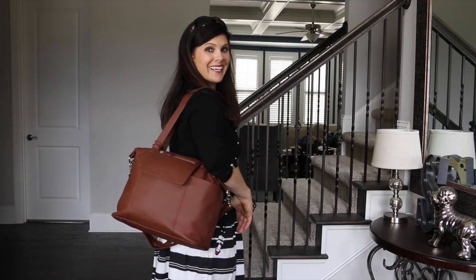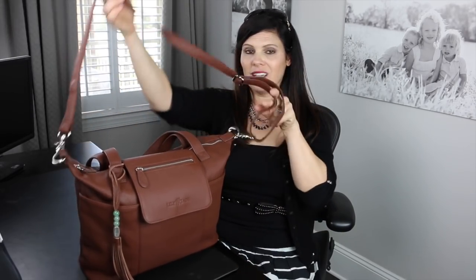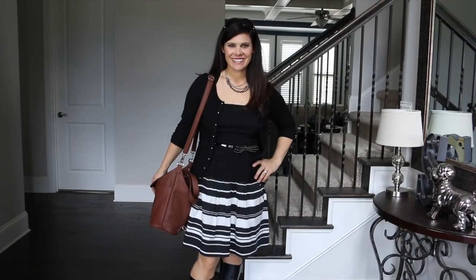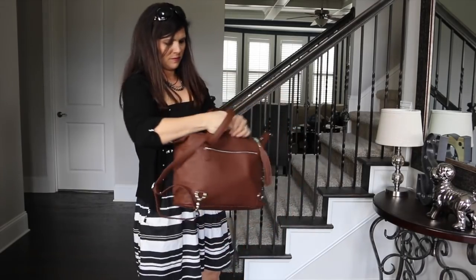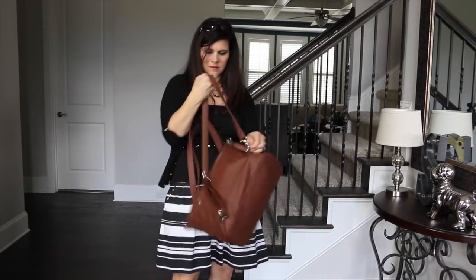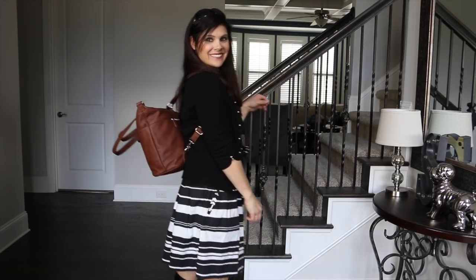The Madeline bag can be carried three ways. First, you can carry it on your shoulder with the shoulder straps — these are deep shoulder straps so it doesn't feel tucked under your shoulder. Or you can use the long crossbody strap across your body or just hang it over your shoulder. And the third way: you can thread the crossbody strap through to create backpack straps so you can be hands-free carrying the Madeline on your back.